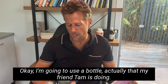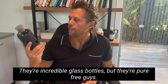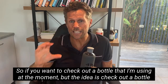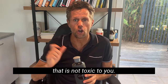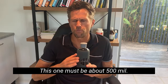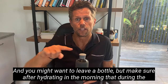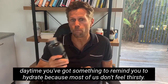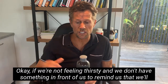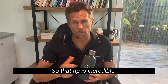I'm going to use a bottle that my friend Tam recommends — incredible glass bottles that are BPA-free. Check out a bottle that is not toxic to you. Have a bottle with you during the daytime — this one is about 500ml. You might want a litre bottle, but make sure after hydrating in the morning that during the daytime you've got something to remind you to hydrate, because most of us don't feel thirsty, and if we don't have something in front of us we'll often forget.